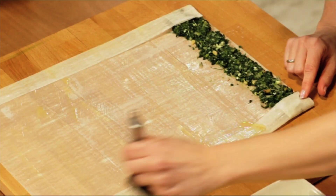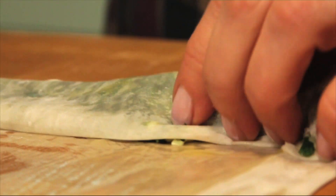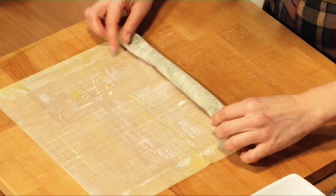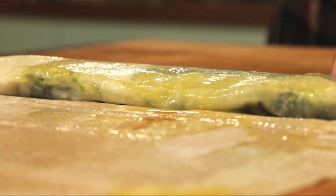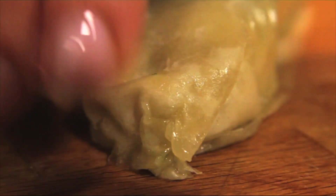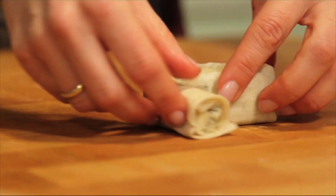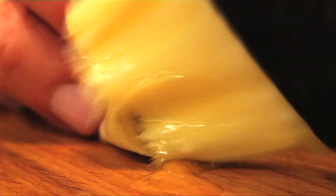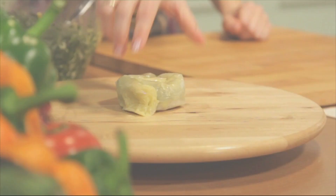Add a little bit more butter on the sides and start rolling. Add a little bit more butter. Now for the snake part: seal it in a little bit with your fingers just like this and start twisting it. Here at the end, squeeze it in. Add a little butter and set it on the side.